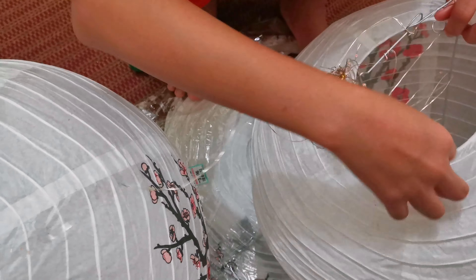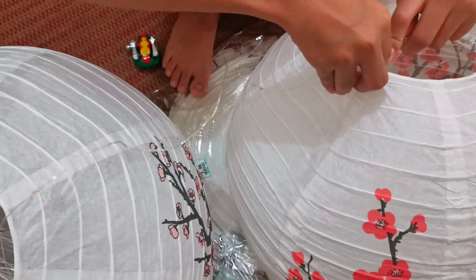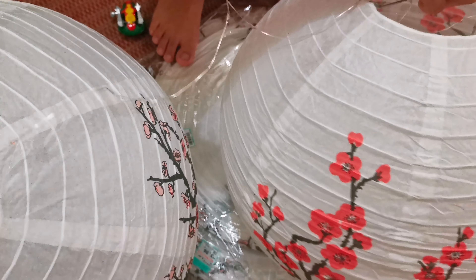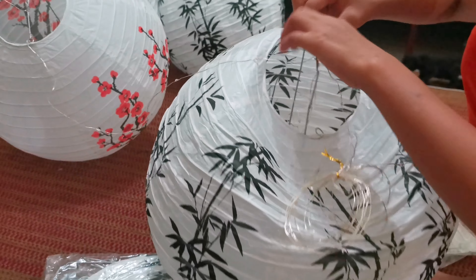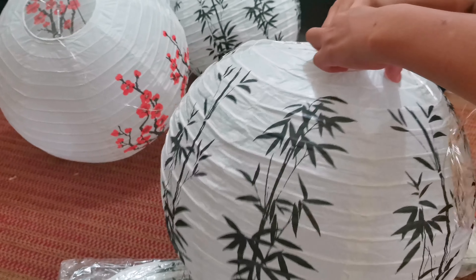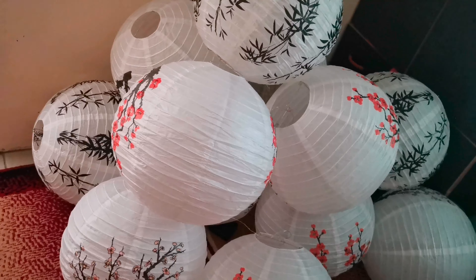It's a very cheap product, just about 4 ringgit, or 100 Japanese yen, or 1 dollar USD. So it's not really durable and you have to handle it with care. It's also not waterproof, but it's made from paper, which means it's biodegradable and more environmentally friendly.